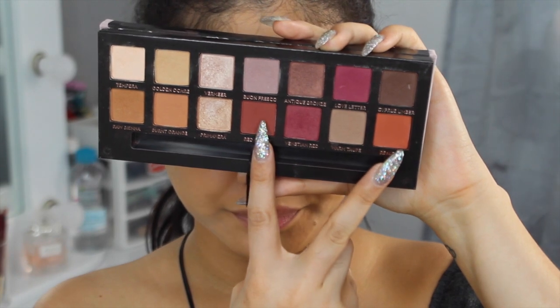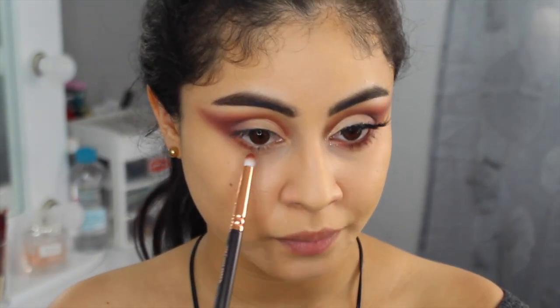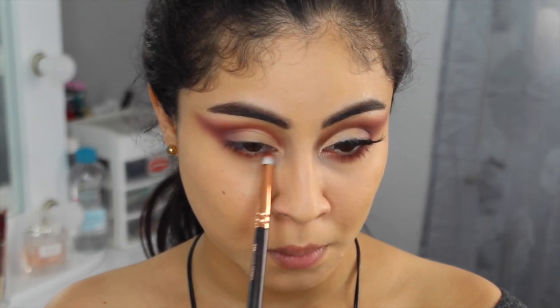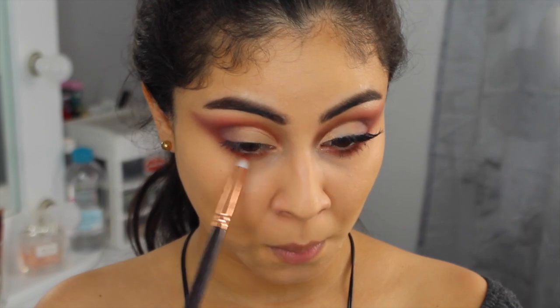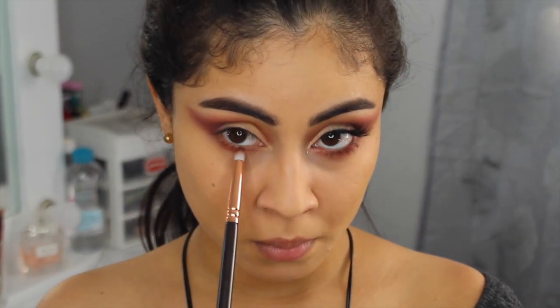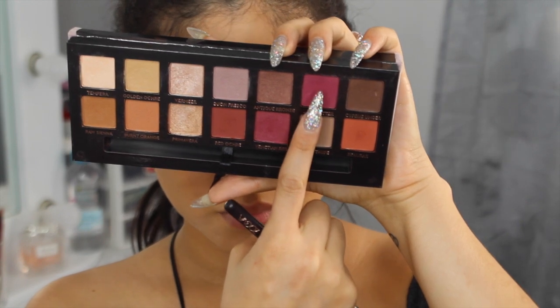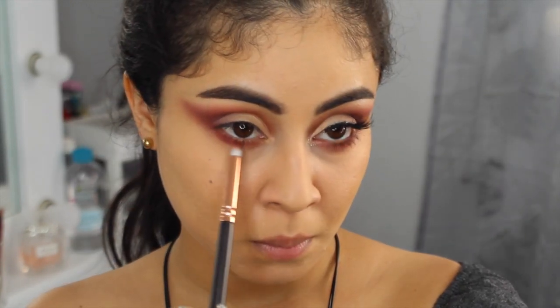Con los mismos colores de la transición vamos a ahumar la línea del agua. Este paso ustedes ya lo saben — siempre lo hago porque me encanta, los ojos se ven mucho más grandes y es un resultado que nos favorece a muchas. Ahora con este color fucsia de esta misma paleta vamos a ahumar nuevamente para darle un poquito más de dimensión y más intensidad.